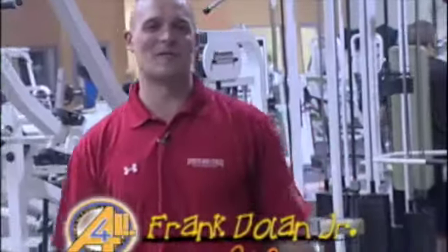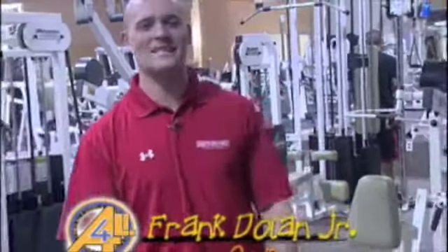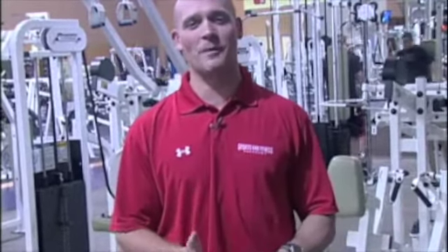Hi, I'm Frank Dolan Jr. of All4Sports and Fitness, and tonight I'd like to share with you our next episode of our video coaching series. Tonight we're going to go through our core one-on-one exercises to make sure that when you go through your program you have your body in proper alignment and proper position to get the most out of your program and make sure you don't get hurt.